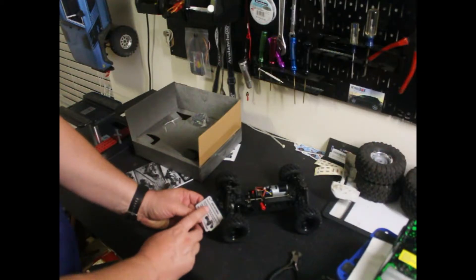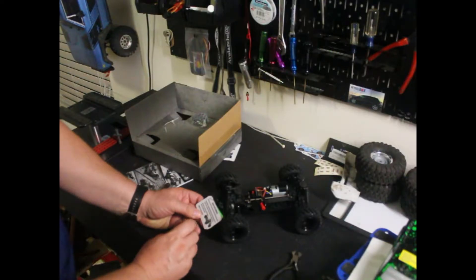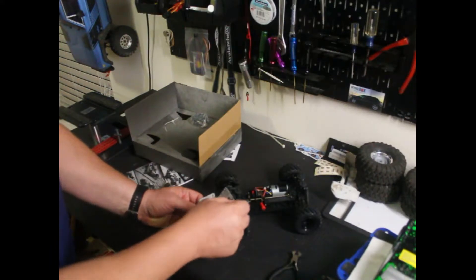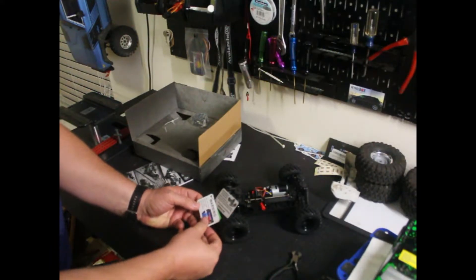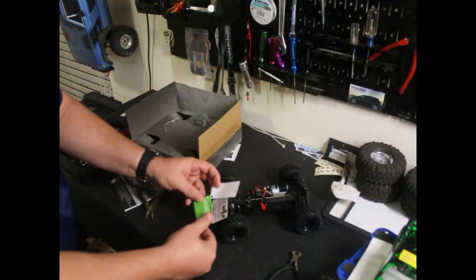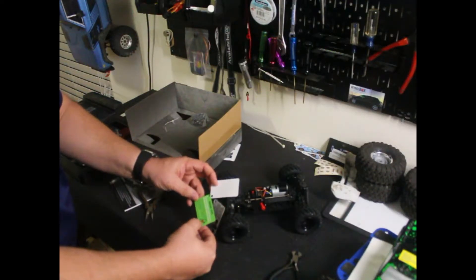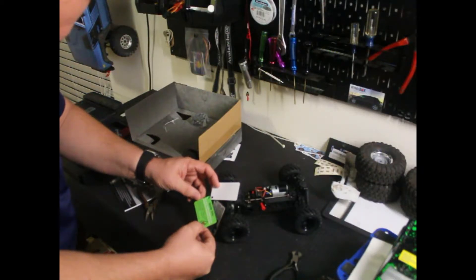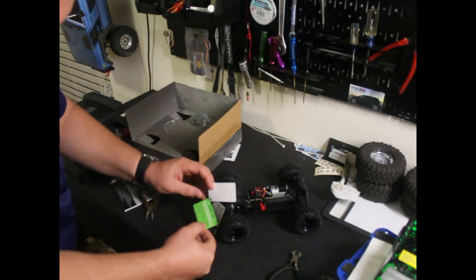There's some directions here: rip off the body protection film before use; the battery insulation tabs may be attached — if so, please take them out before use; drive at slow speed before trying high speed; do not force the motor heat sink onto the center drive. The power switch is improved and changed into a red press switch — press and hold for one to two seconds to turn the vehicle on or off.